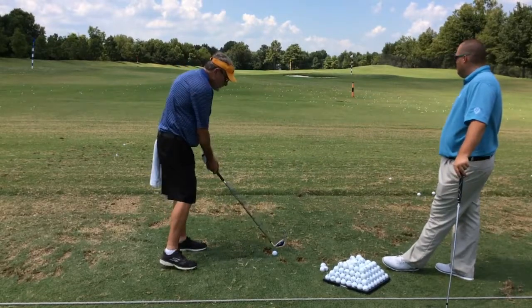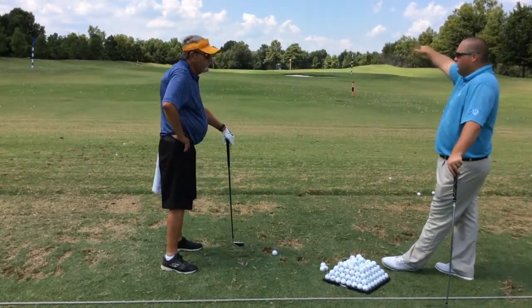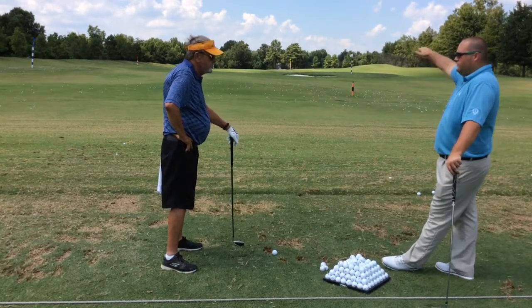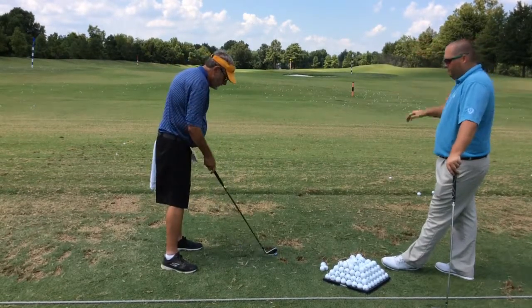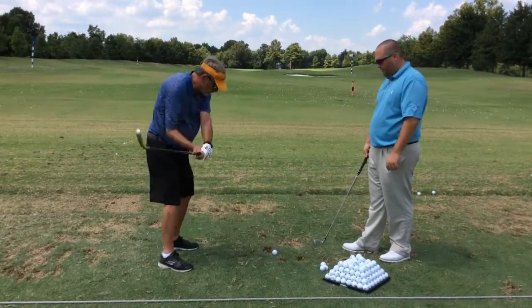One thing I would like to see is the ball flight is kind of a little low. I want to try to get that ball flight up a little bit more. The only little adjustment I want to do —